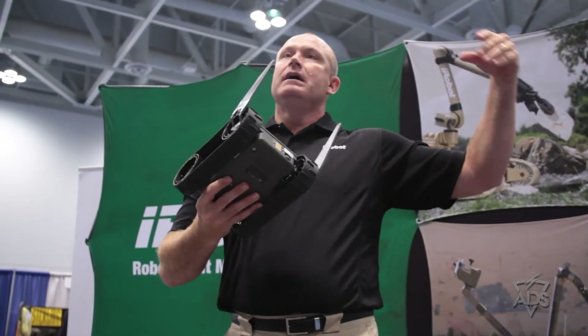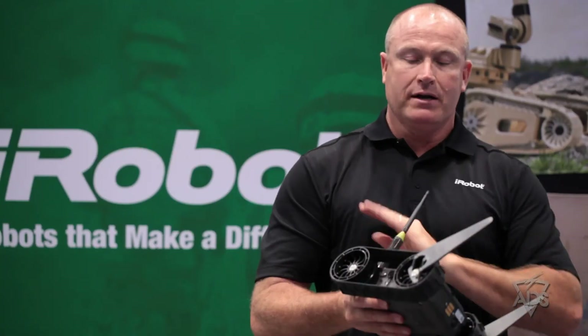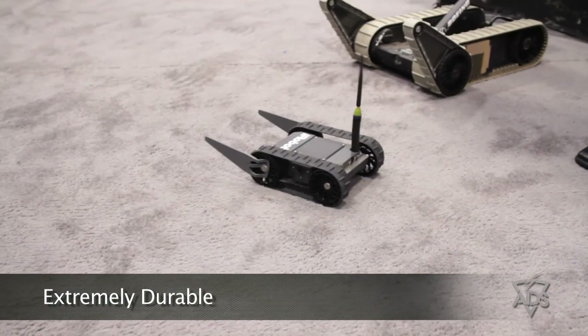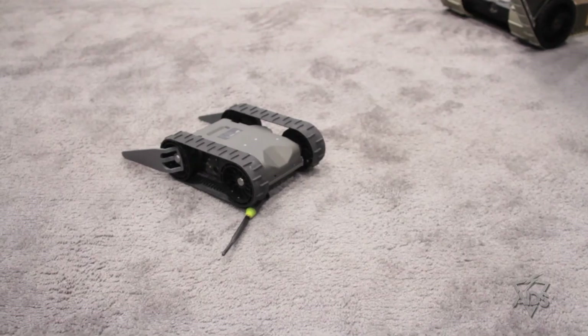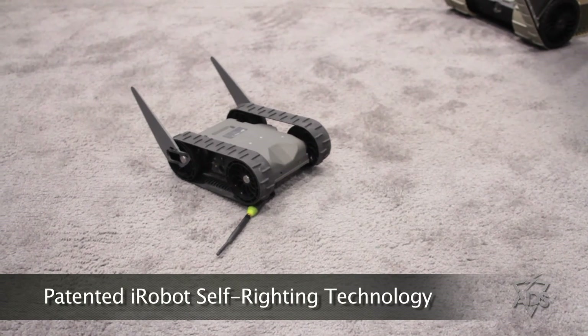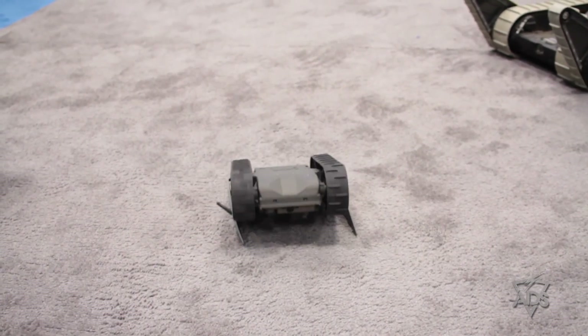So you can have one robot, then a second robot, third and fourth robot. Very durable. If I flip it over, it has that patented iRobot 'I know I'm upside down, I'm going to fix myself' technology. And there it is, ready to go back into work.